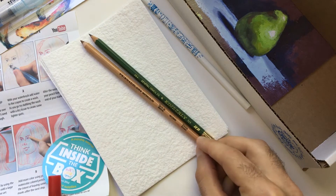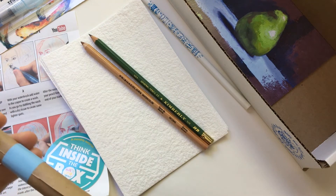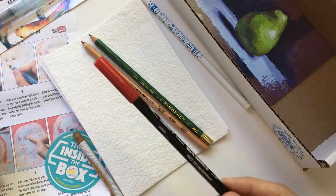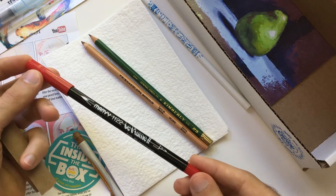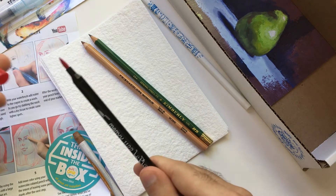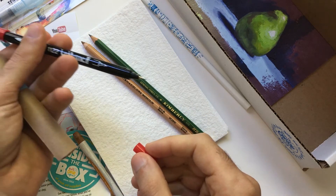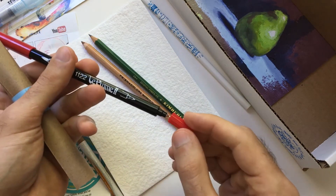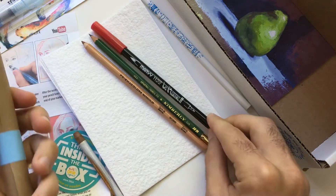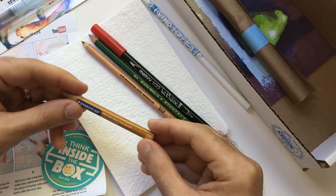Prismacolor watercolor color pencil — that must be what the water brush is for, so that's great. We have a La Plume water-based watercolor marker, brush tip and a very fine point, which I thought was a lot of fun with this demonstration, which you can see in a different video.